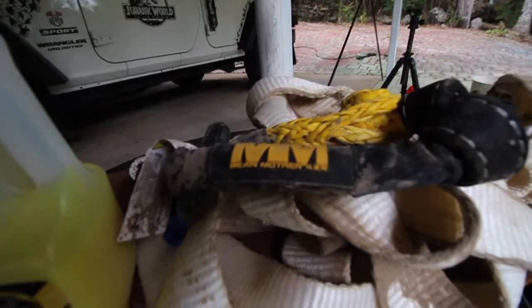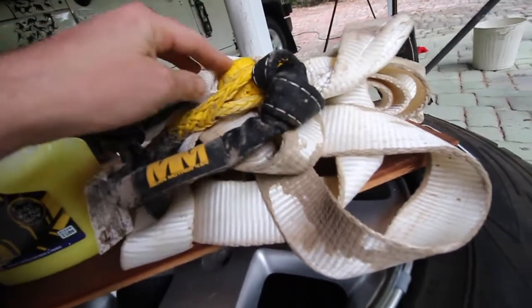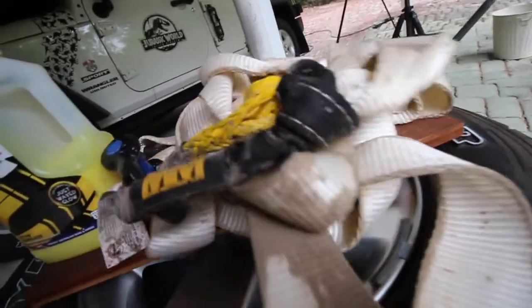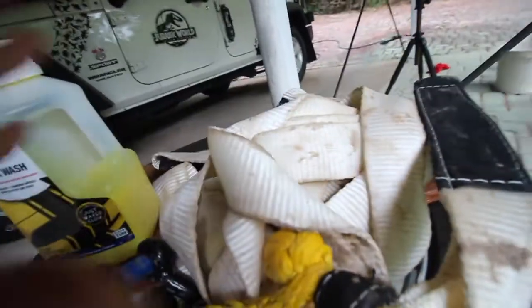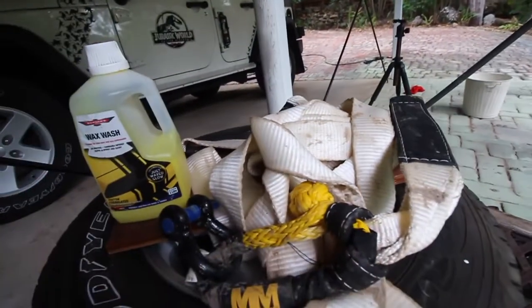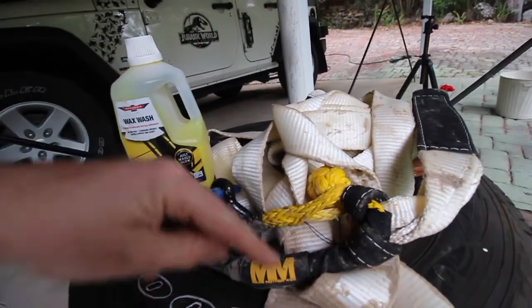So what we've got is our soft shackle — our Mean Mother soft shackle — which is completely dirty. This is the soft shackle, and then we've got our Hercules recovery strap. As you can see, it's seen better days and it's pretty dirty itself. So we're going to do this step and see how good they actually come up again. If you've noticed anything that I've missed, please leave it in the comments below.